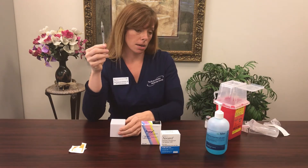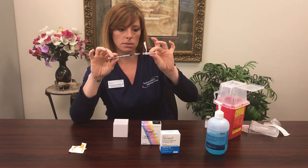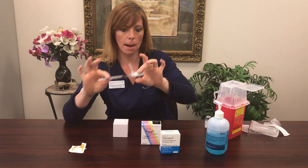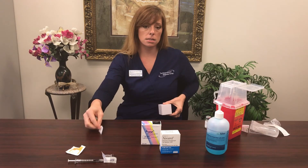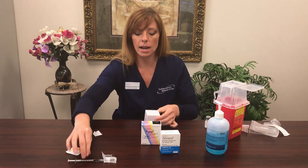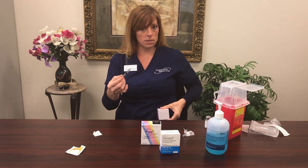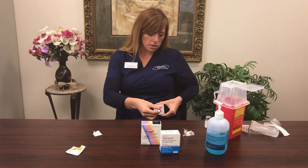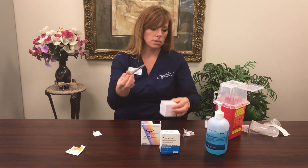Now prepare your skin: cap the needle carefully so you're not pushing the stopper. Go into the belly and rub the skin with an alcohol swab for 10 seconds, then let it air dry — no wafting, waving, or blowing on it. Once dry, remove the safety cap. At this point you're probably a pro at subcutaneous injections, so go ahead, pinch, inject, push in all the medication, pull out the needle, and drop it into your sharps container. You're done!